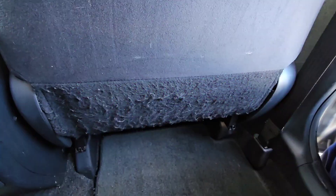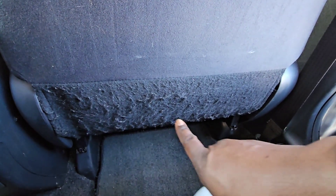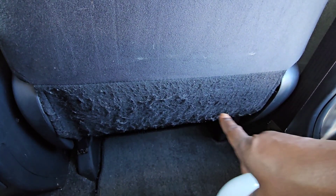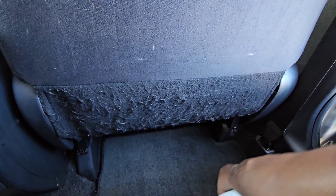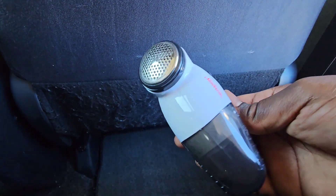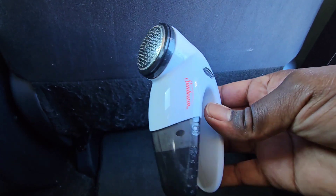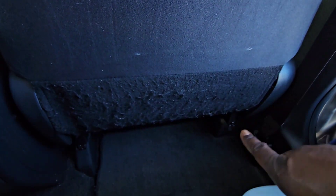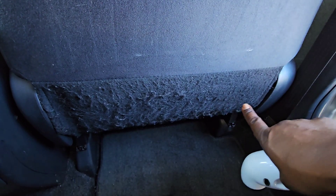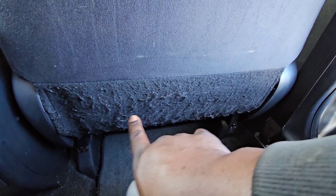All right guys, this is JOATD with another video. Today's video is going to show you how to get these fuzz balls off the back of your car seat. I'm going to use a fabric shaver — they have bigger ones, probably for cars. This one is for shirts and stuff, but as you can see I started in this area right here and you can see how it kind of cleaned it down a little bit.